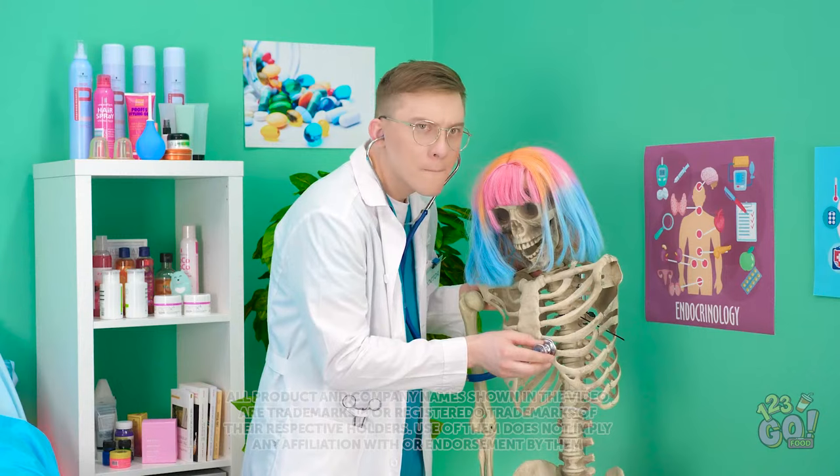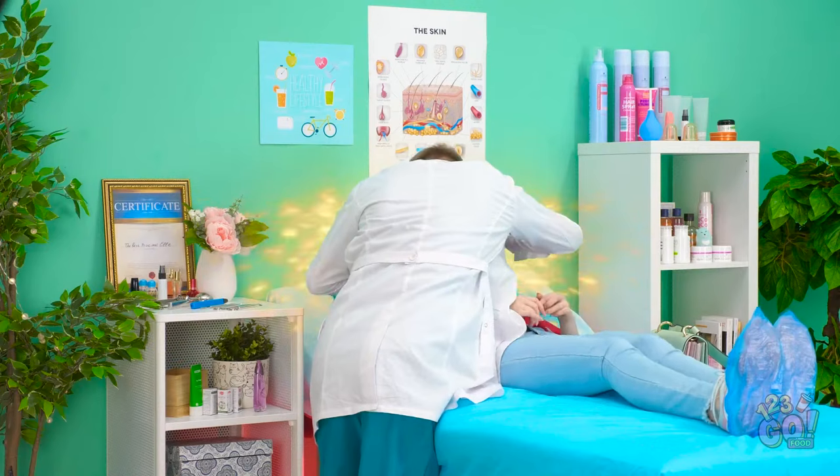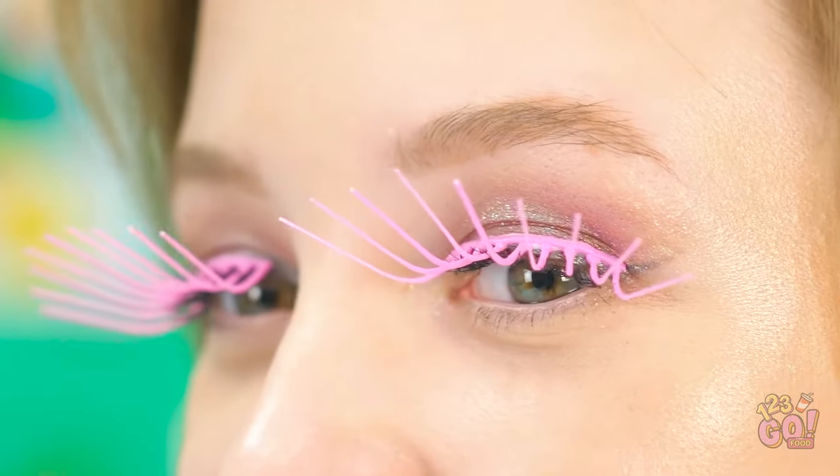Can't detect any heartbeat. Excuse me — I'm here for my procedure. This place is pretty creepy, but I've just gotta be brave! Here we go! Almost done! Some of my best work! Here you go — take a look! They're so amazing! Thank you, I absolutely love them!